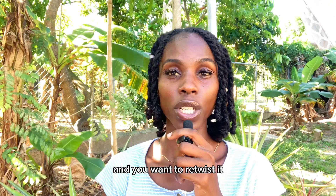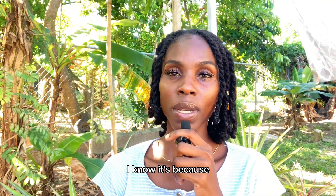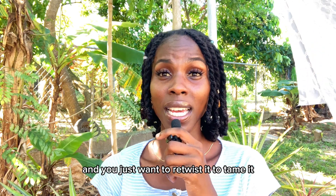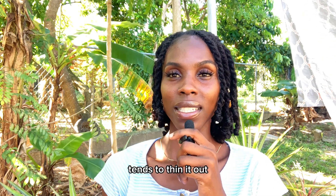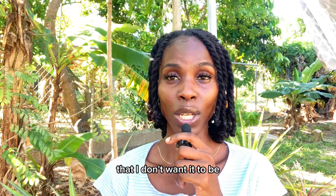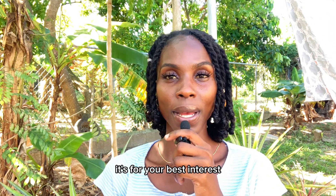I know the temptation will be real — when your hair is frizzy and you want to retwist it — but I advise you to hold off on twisting too often. Retwisting your hair too often can cause thinning. I understand it helps you feel more confident when your hair is frizzy and wild, but over-retwisting tends to thin it out. Even with myself, if I retwist too often, my locs start to get more slender in places I don't want them thinning, because they can snap off and break.